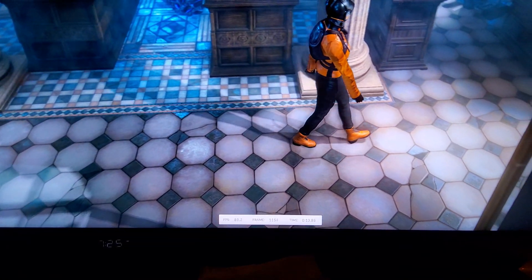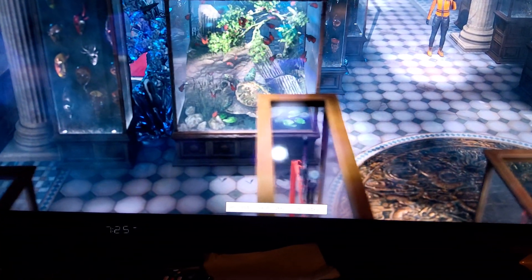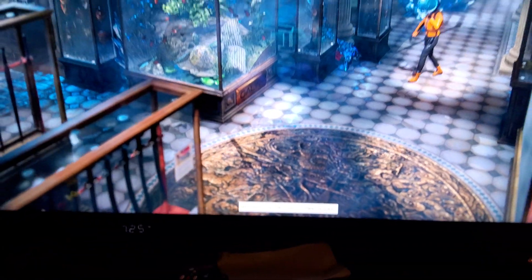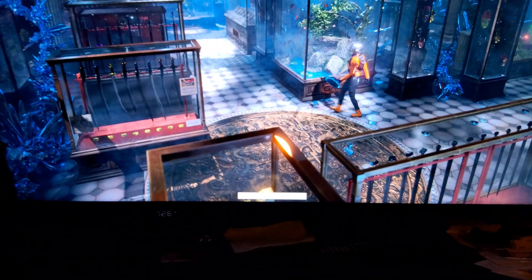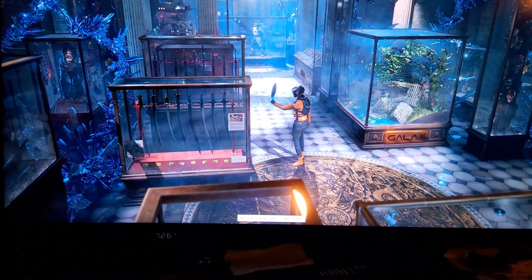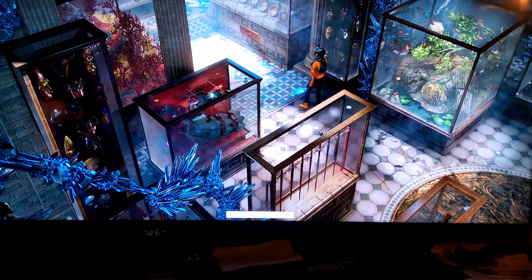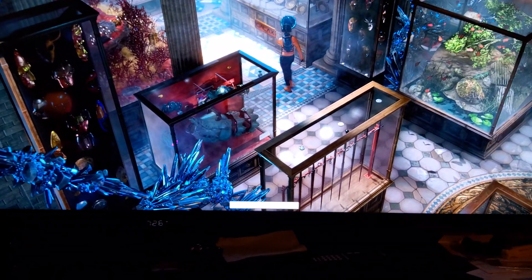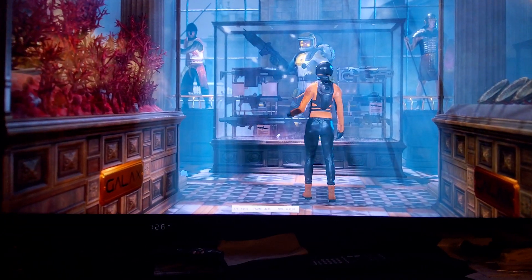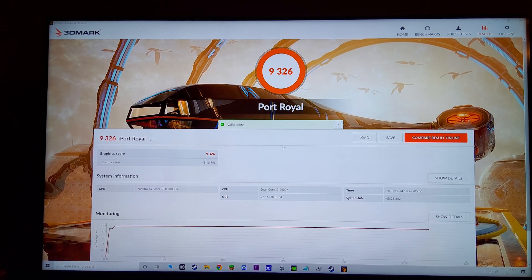I'm running Time Spy right now — the standard one, not the extreme. We're keeping a frame rate in the high 80s, been over 100 at points. Whenever I enable an OSD like from EVGA Precision and try to run benchmarks like this it usually causes the benchmark to crash, so we're just going to see the temperature record at the end. The overlay doesn't work without crashing things like this.